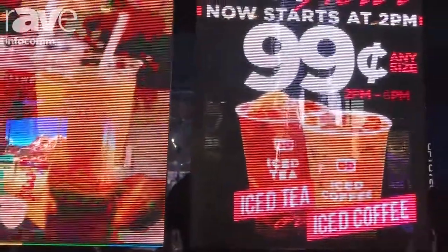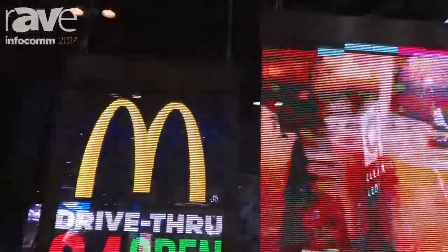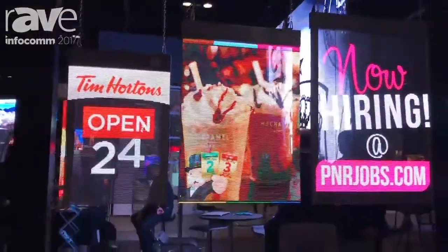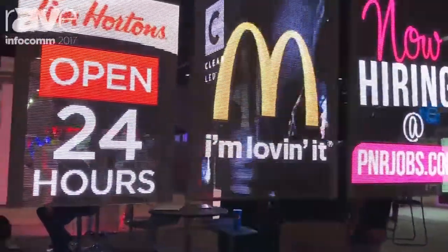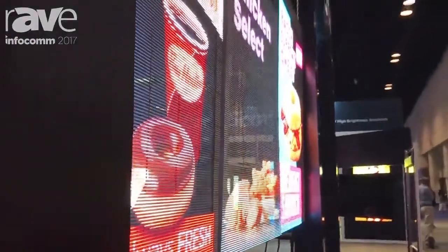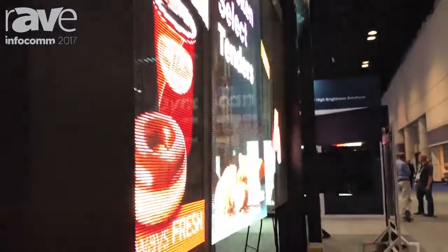Here you can see we have three sizes: small, medium, and large ClearLED digital posters. They are high brightness, high resolution, and also higher transparency. The smallest size we have is 42 inch transparent, the medium is 55 inch, and the large is 63 inch in sizes. These are the three standard sizes.